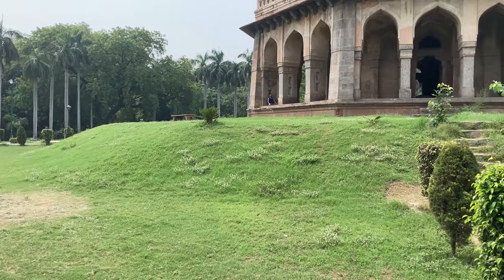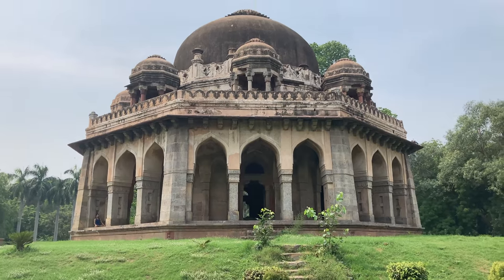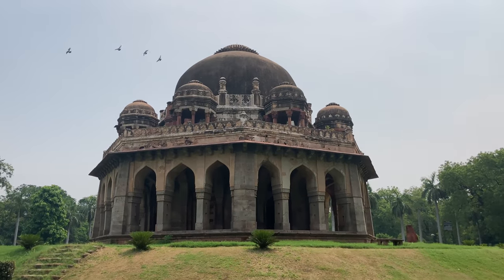It has been remarked that to the north of the tomb there used to be a three-arched masjid. However, no traces of this are found today.